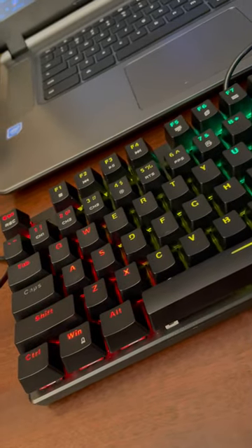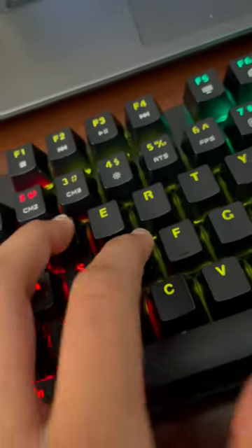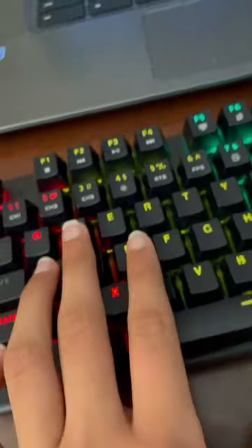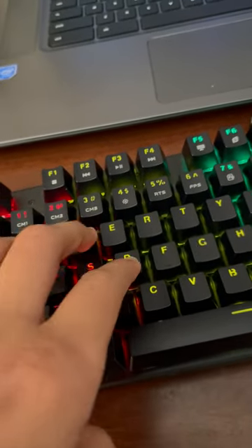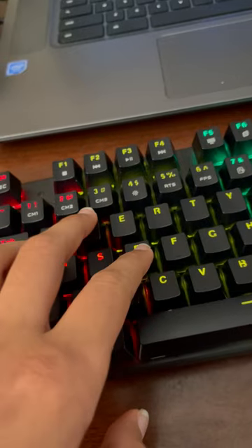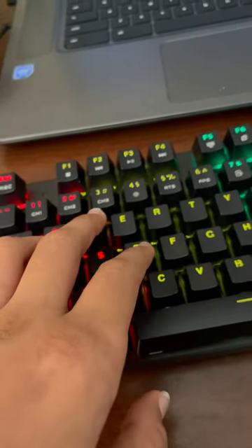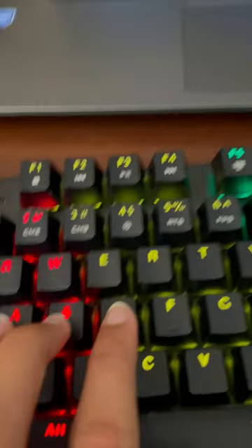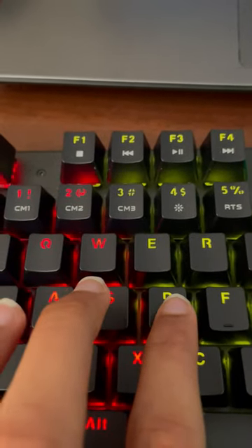How to click WASD: put your fingers on W, A, and D, then to click S you put your index finger down and click S. W, A, S, D.